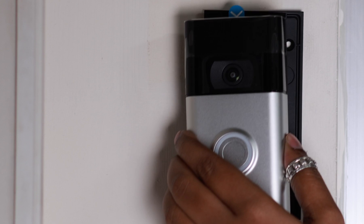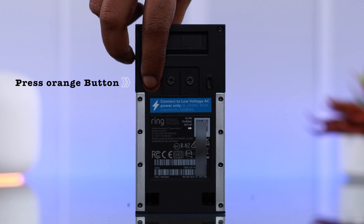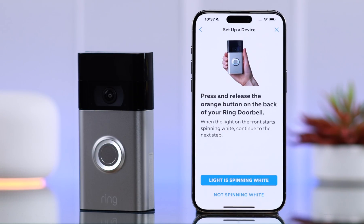If you're unable to see the spinning white light, just go ahead and mount your Ring Doorbell and on the back of your doorbell press on the orange button for a few moments. You're going to see the spinning white light. After you get a voice prompt that it's in setup mode, tap on 'Light spinning white'.